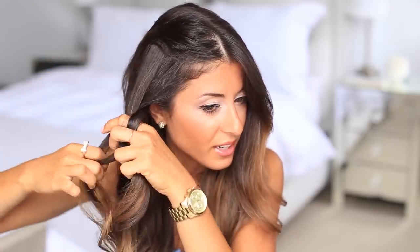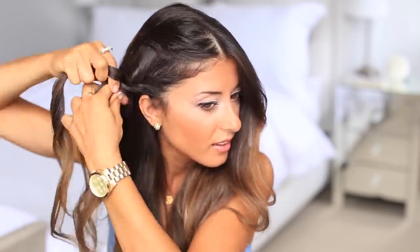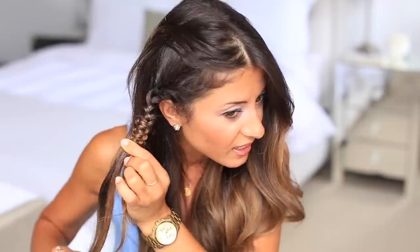Now I'm just going to start braiding — a regular three-strand braid — braiding it back. When you get to the bottom of the braid, you'll have three strands: the outer, the middle, and the other outer. Take any of the strands — I'm going to use the one on the right — hold it, and then push the rest of the hair up with the other hand. As you push it up, you'll see the snake effect appear on the hair. It's very, very cool.